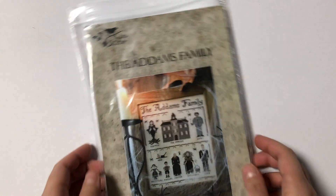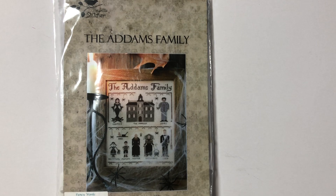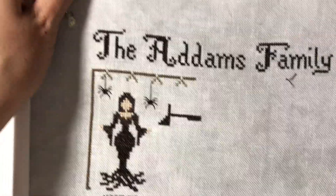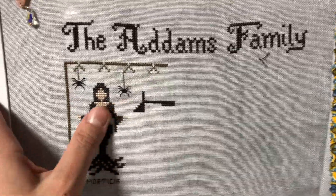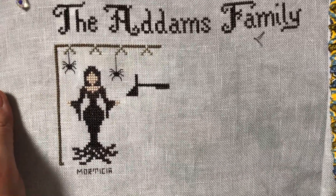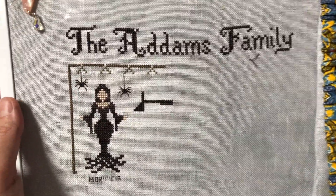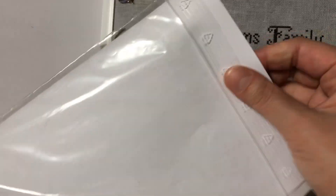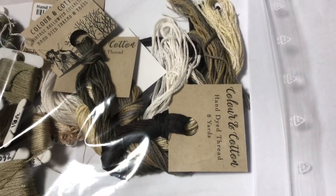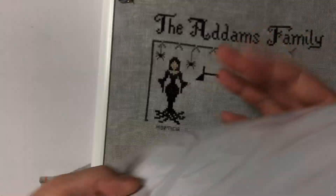This is the Addams Family by The Little Stitcher. With this also, I didn't get to stitch at all, so this is what you saw earlier. This is on 32 count, stitching 2 over 2. I'm using DMC and Color and Cotton conversions that I did. If you haven't seen the Kitting Up video, you can check that out - I'll put a link below in the description box. These are some of the colors that I chose.